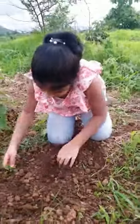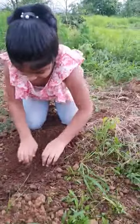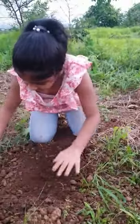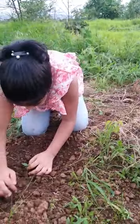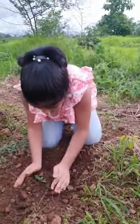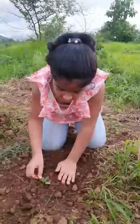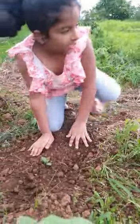First we make a rope. And the brinjal plant is taking a rope. So the brinjal plant is ready.